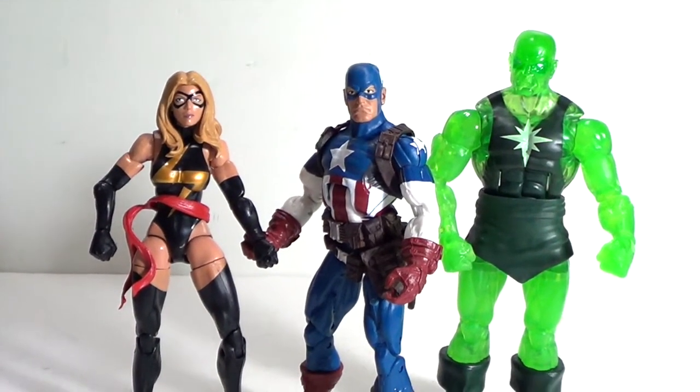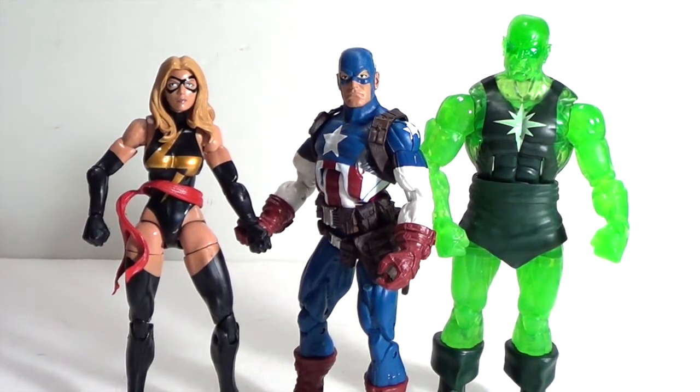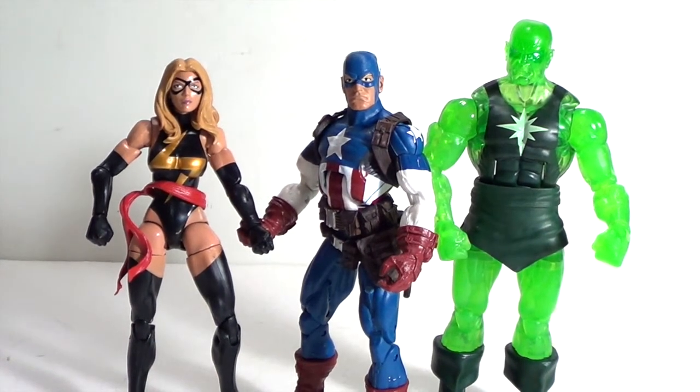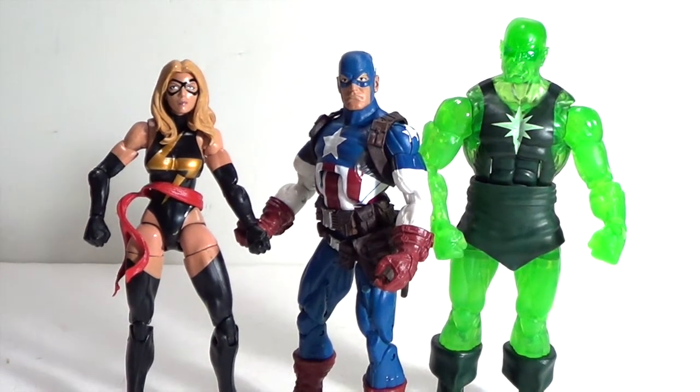Today we're taking a look at the Marvel Legends Infinite Series 3-pack Target Exclusive: Captain America, Radioactive Man, and Ms. Marvel. If you guys are Marvel Legends fans, you're definitely going to want to pick this up. The two of them look pretty much like repaints, but Radioactive Man does use different parts. It's really up to you. It's going to cost you $50, which is about the same since Legends are like $20 each. But if you're a Marvel Legends fan, you definitely want to pick this set up and check your local Targets.